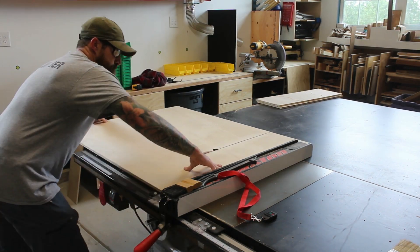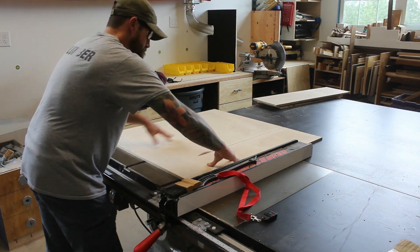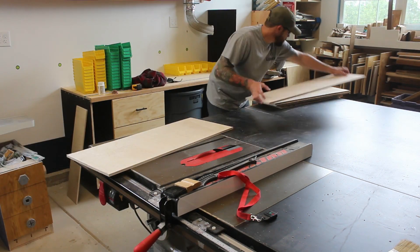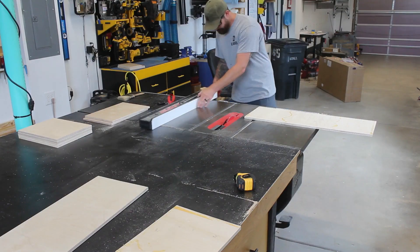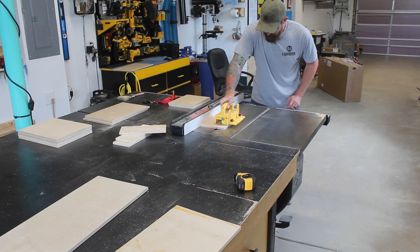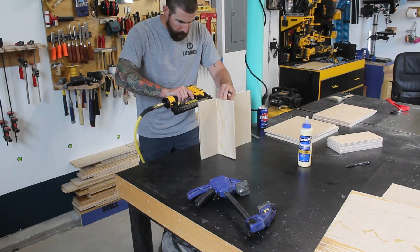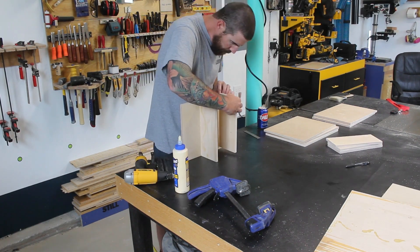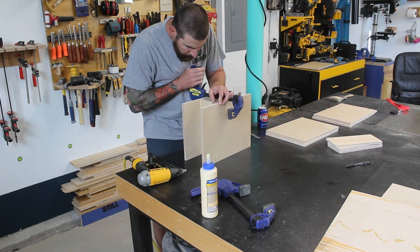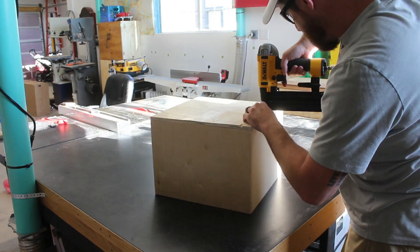I'll design the cut order so I can leave the fence in the same place, which is the depth of all the banks — every piece has the exact same depth of ten and seven-eighths inches. Then I'll move the fence and knock out all the other pieces. For assembly, glue and nails is going to be plenty strong, especially considering there's going to be a back that locks all the pieces together.